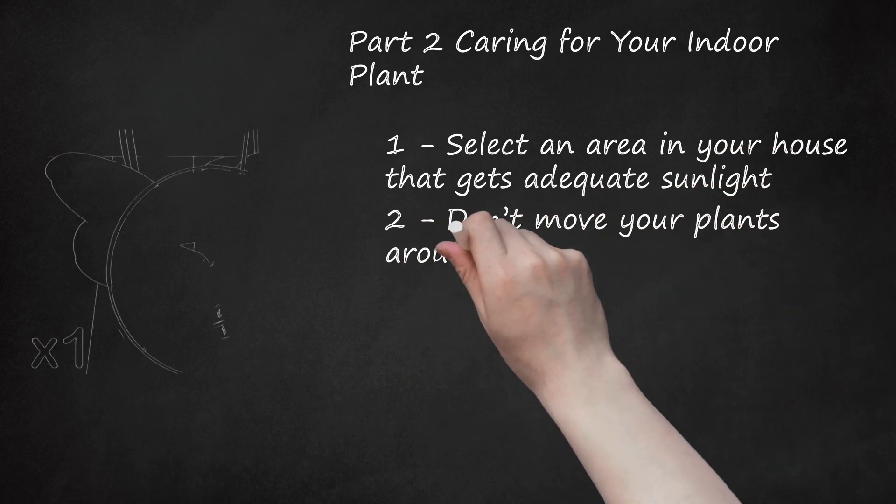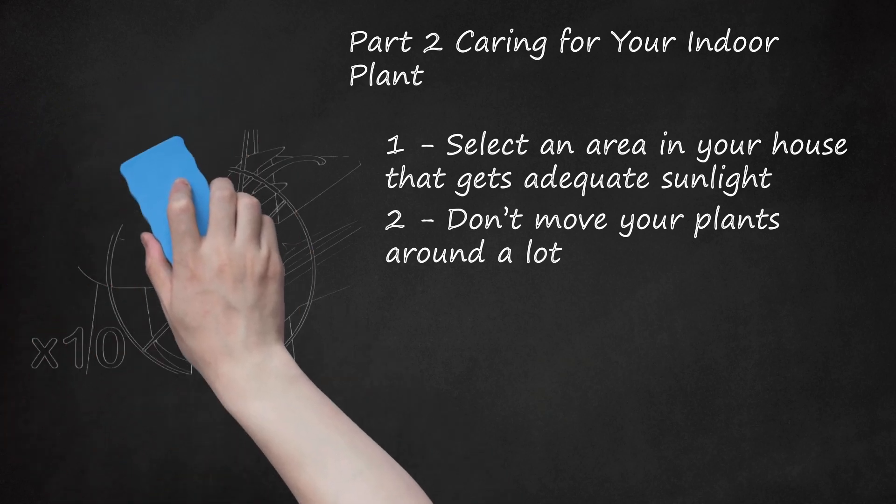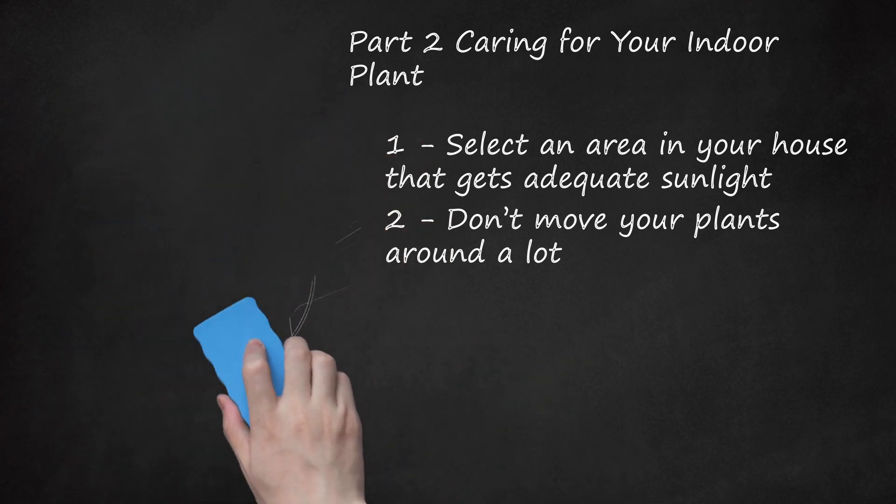Don't Move Your Plants Around A Lot. Plants acclimate themselves to their surroundings fairly slowly, so it's best that you don't move them around a lot. This also includes putting a plant in a place where there would be a drastic change in temperature. Moving a plant suddenly from a darker area to a sun-rich area will have a negative effect on the plant.